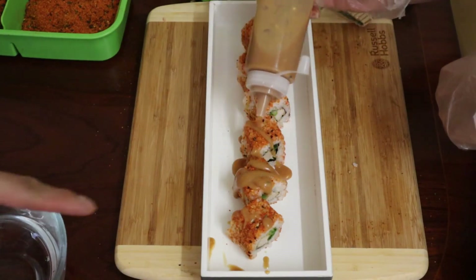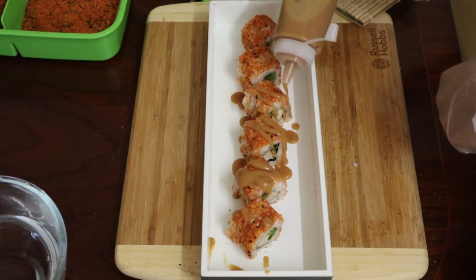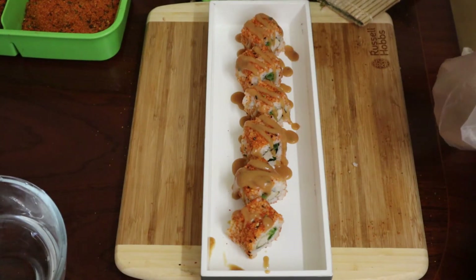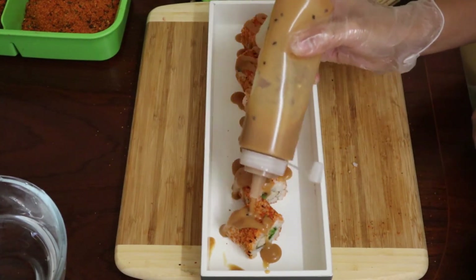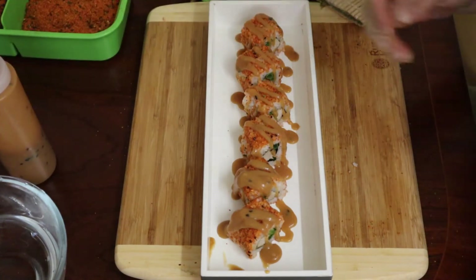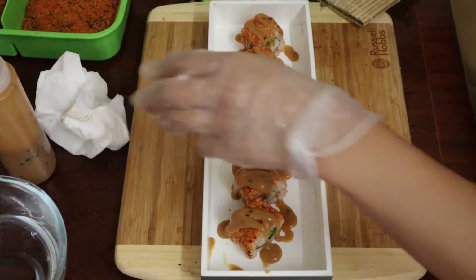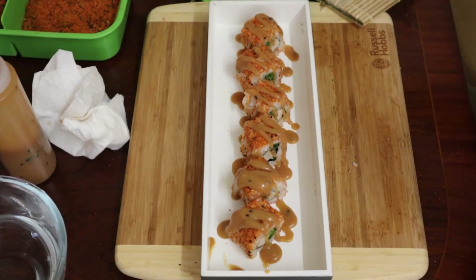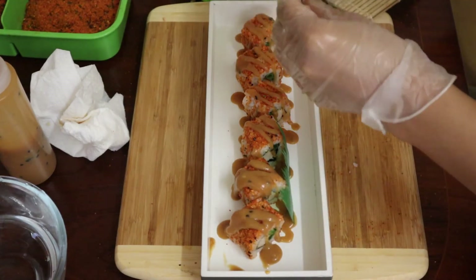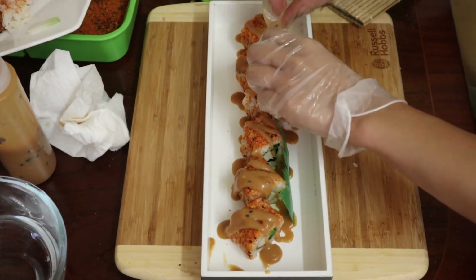Next, add the miso sauce we made earlier and smother it all over the roll so each piece has a decent amount. It doesn't matter if some sauce ends up on the dish — we can clean that off with a tissue. Then add some decorative leaves to make the plate look pretty and appealing.